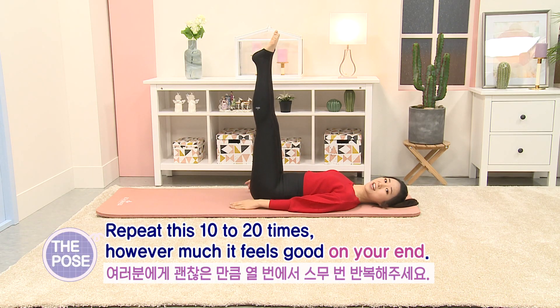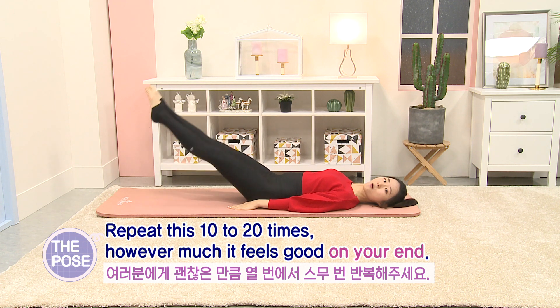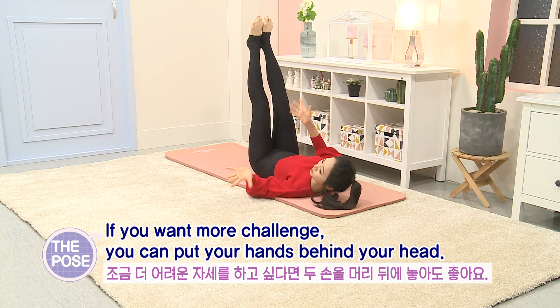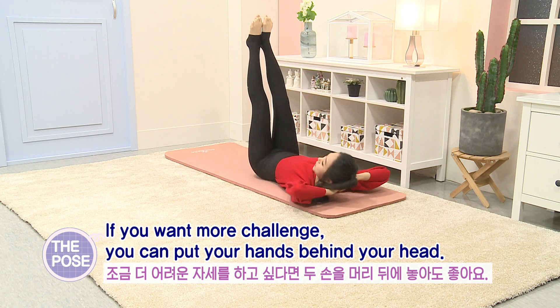Repeat this 10 to 20 times, however much it feels good on your end. If you want more challenge, you can put your hands behind your head.